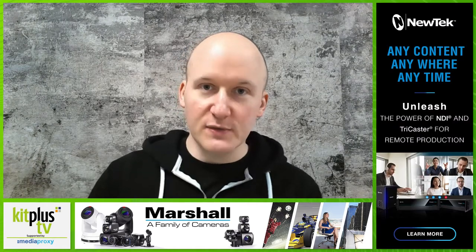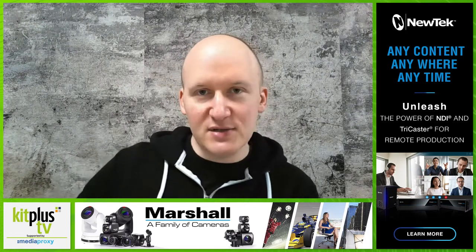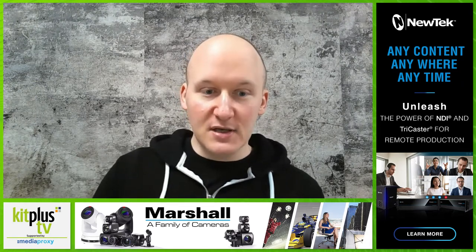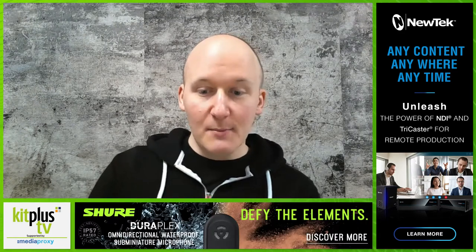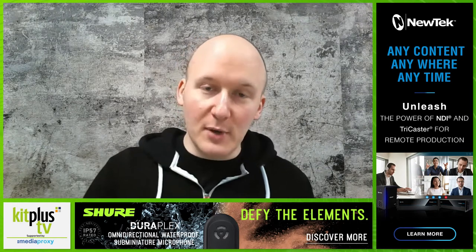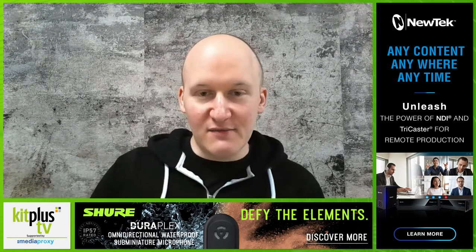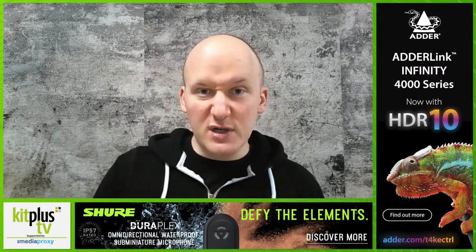A big use of these mics, due to their size and toughness, is theatre, where they need to blend in with costume design. With TwinPlex, we spent just over five years researching different cable types, because on top of ensuring the internal cable structure was solid enough to withstand abuse — being wrapped around or pulled through a costume — we also needed the outer jacket to cope with industry-standard paint and makeup chemicals used to colour-match productions, as well as the cleaning chemicals like isopropyl alcohol used to wipe that off. We needed that outer jacket to be secure enough that it wouldn't dry out and crack.